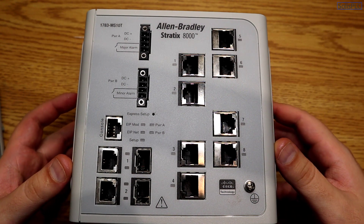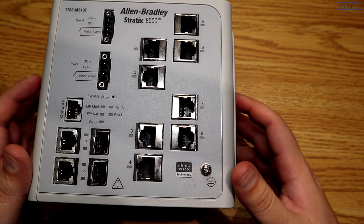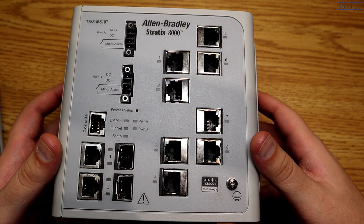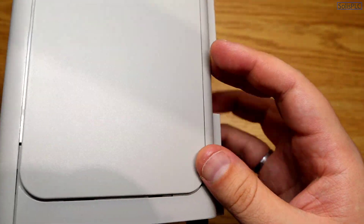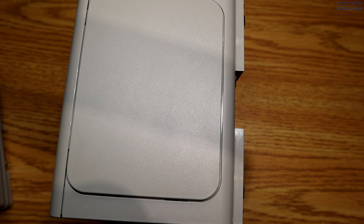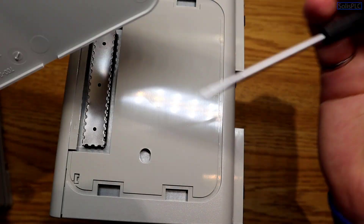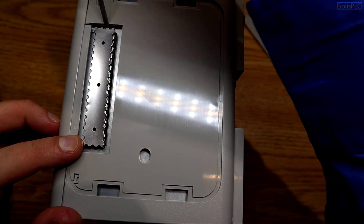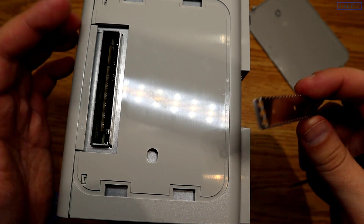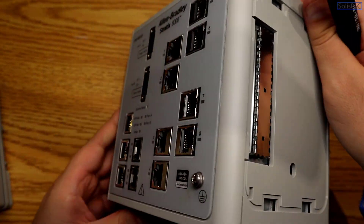These switches internally contain a full Cisco layer — you'll notice the Cisco logo. You can program these switches over Cisco IOS, which is essentially a terminal way of programming them. That said, we are going to connect to them via RSLogix and Studio 5000. On the 8000 series, opening the side panel reveals a metal protector that keeps dust out of the switch internals, with a connector underneath that allows you to add different modules to expand the switch's capabilities.